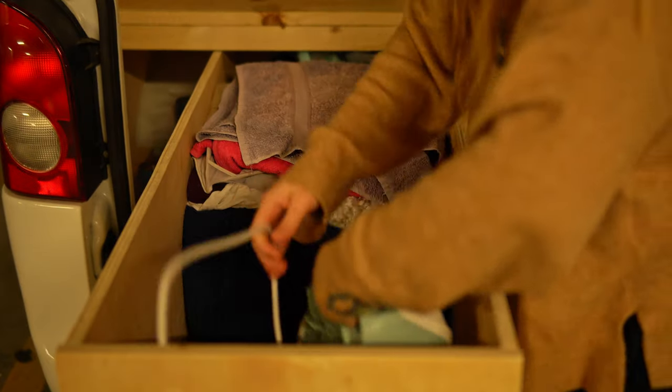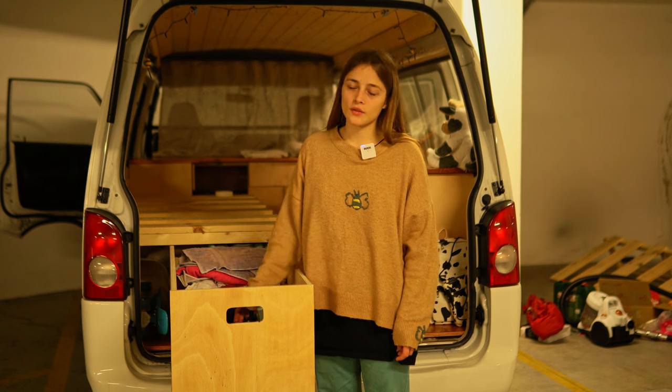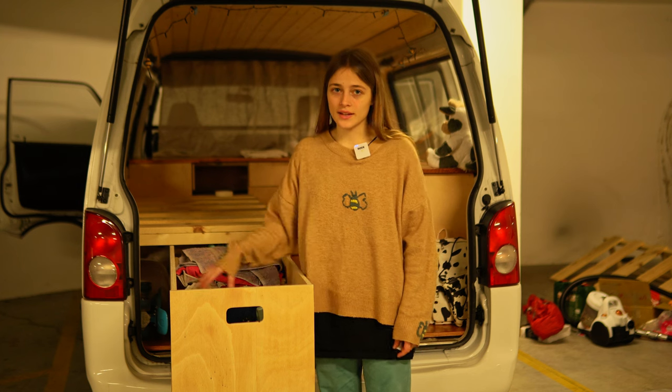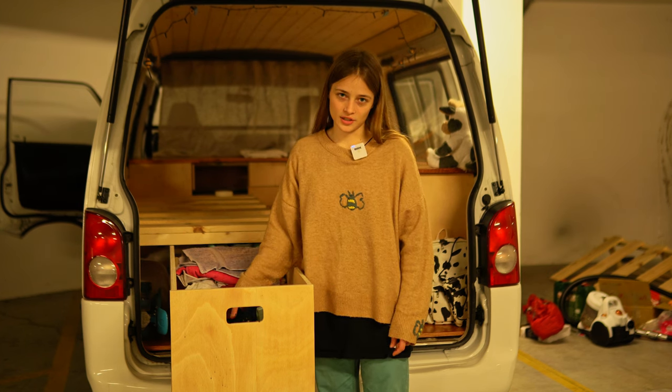Here I have a special place for all of my equipment — for streaming, for filming, and other things with lights, etc. All electricity and all my smart devices will stay here.